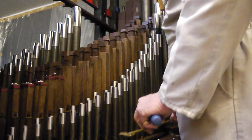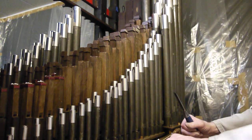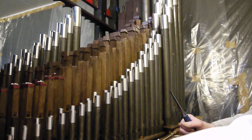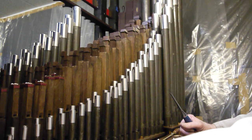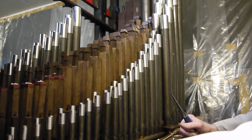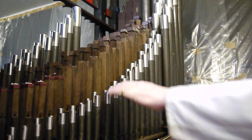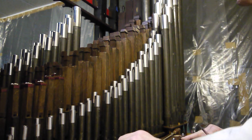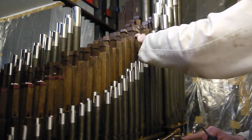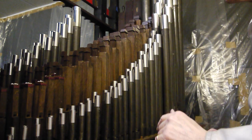Okay, so far so good. Let's have a tuning scale please on the principal, C to G. Principal on its own. Well the C please, just the C on its own. Okay, now the G please, C to G.